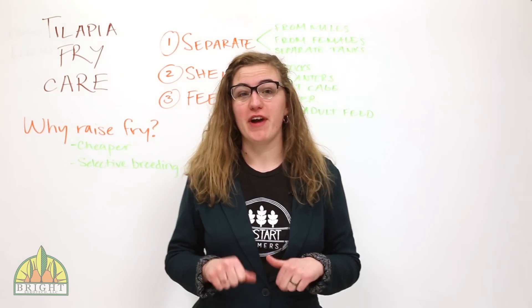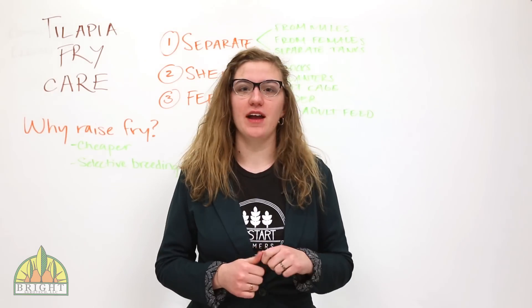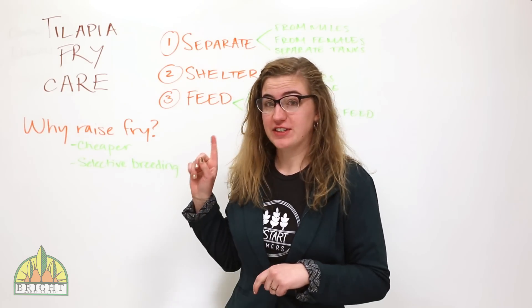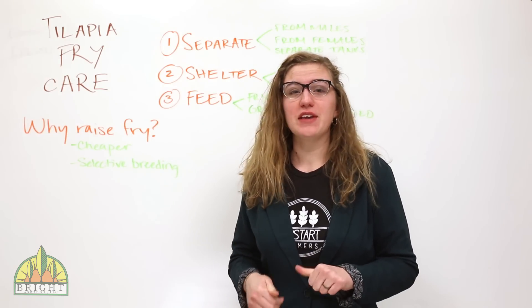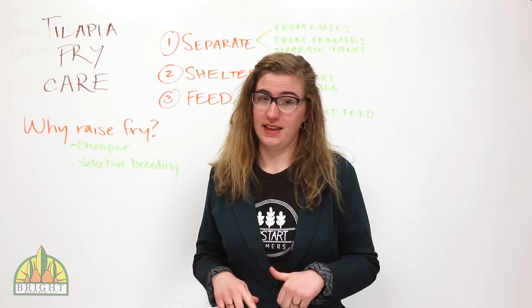This post is about caring for fry, specifically tilapia fry. You could be raising your own fry for several reasons. The first is that it's cheaper than buying fry. It also gives you the freedom to breed towards certain traits, like heat tolerance.